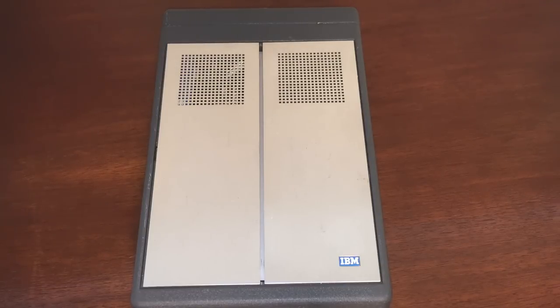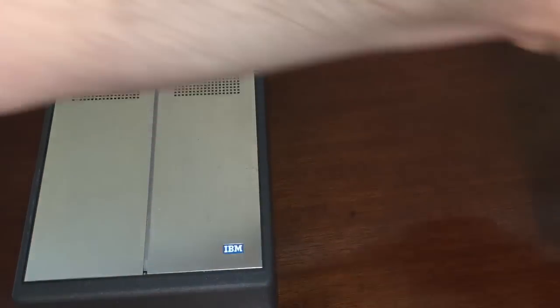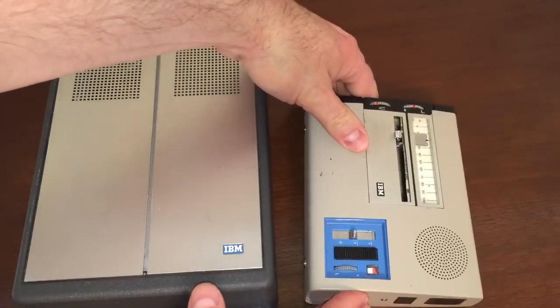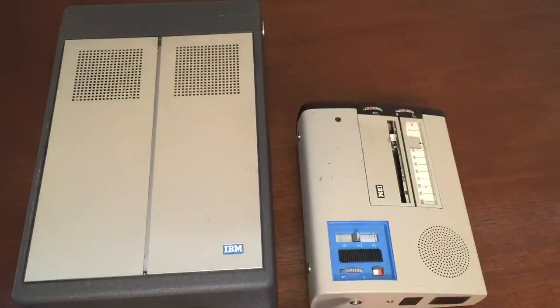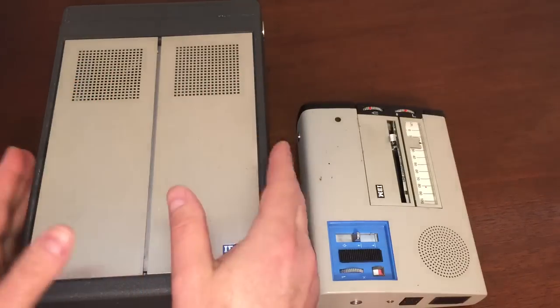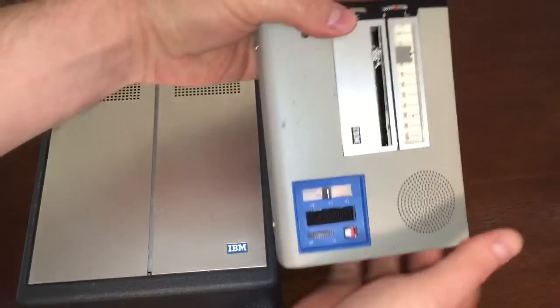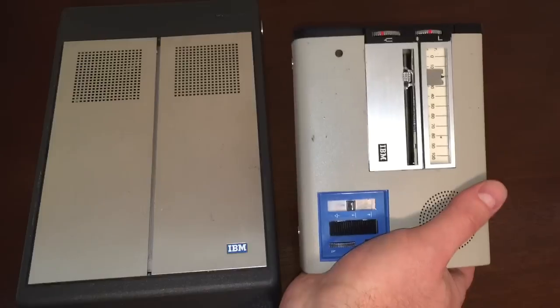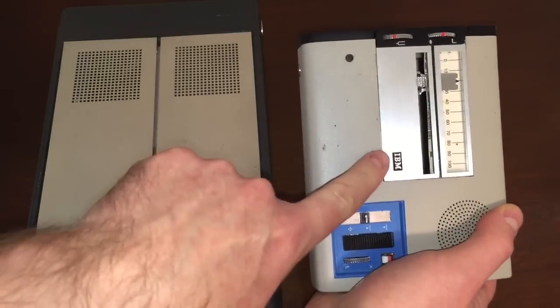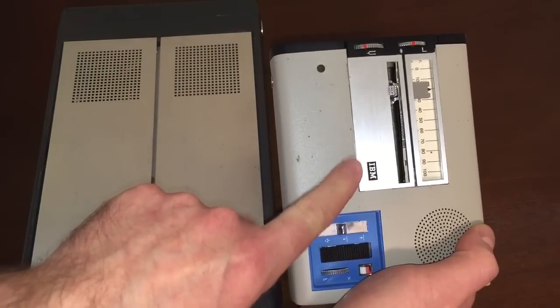It is preceded by the 224 Dictation Unit, which is here. You can see they did a lot to make it even more portable than it already was. As you can see by my hands here on this one, this thing is actually pretty big for something that's portable. And then, as I held this one, I can hold it in one hand with no problem. You can see the 224 Dictation Unit on my channel — I think I have two videos about it.